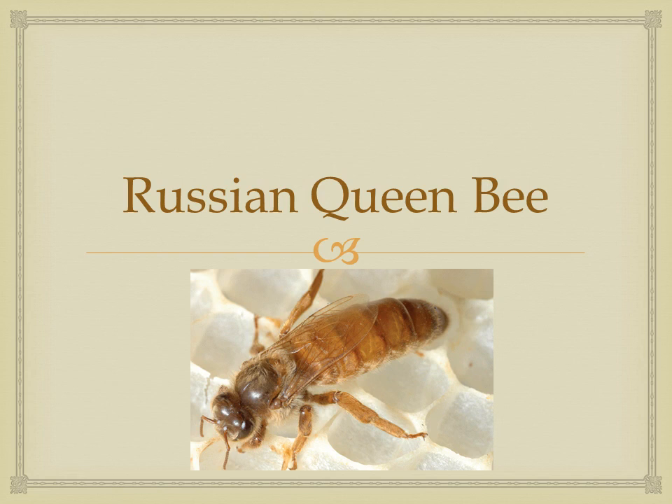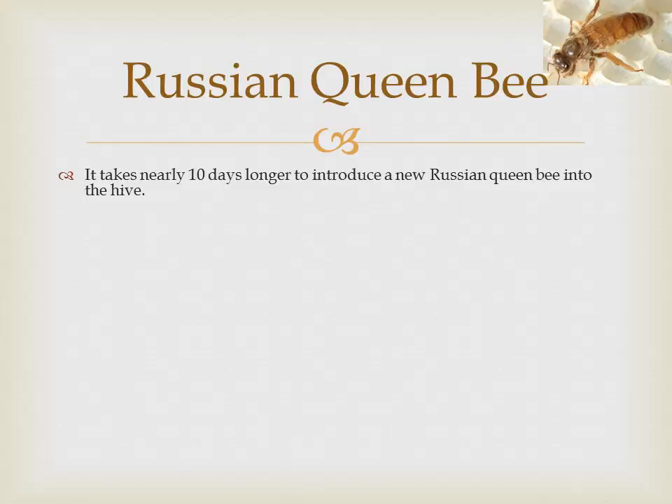Let's look at the queen first and determine how she's different. It takes nearly 10 days longer to introduce a new Russian queen bee into the hive — don't rush it. After seven days you might inspect and the queen is still in the cage; that's okay. Leave the queen in the cage and do not release her. The colony will release her once she is accepted.